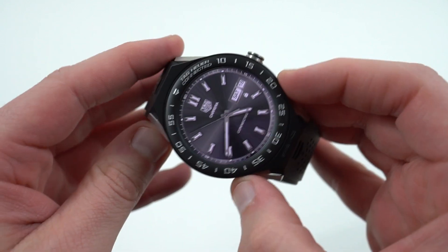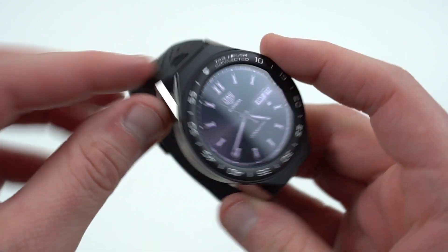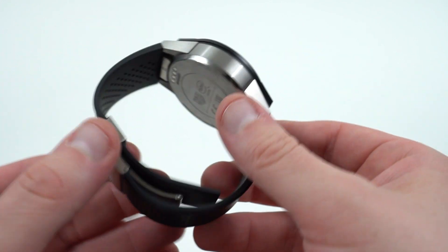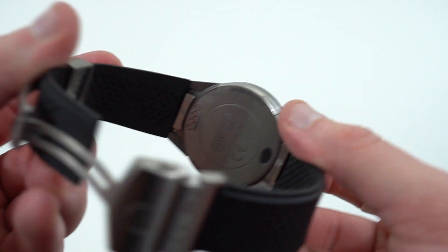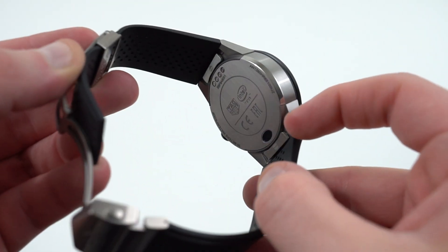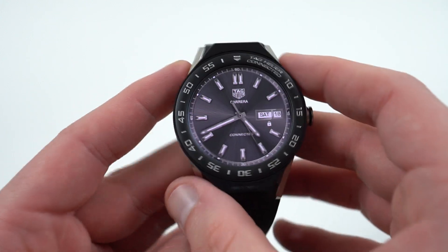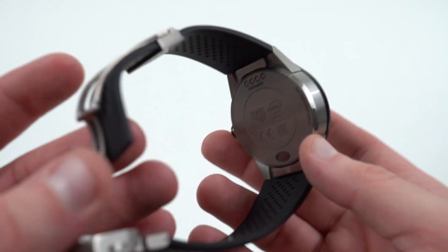In terms of the build quality, as I mentioned yesterday, beautiful build quality. You've got this very, very nice bezel here. Everything on this watch is pretty much replaceable in terms of the hardware — you can replace the watch module. These slide out right here as I showed you guys in the instructions. The way that actually works is you've got these two little buttons here on the inside, and also right here at the bottom. You press those buttons, the strap comes out, the lugs come off. You can also replace the center module, and even replace it with a mechanical watch module if the smartwatch tech becomes outdated or you just want to switch to the mechanical module.